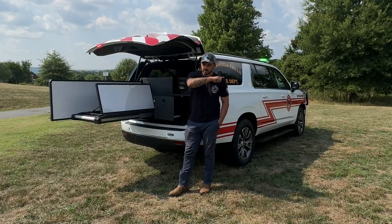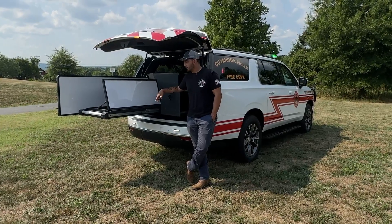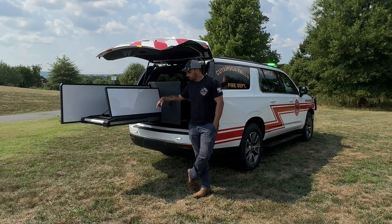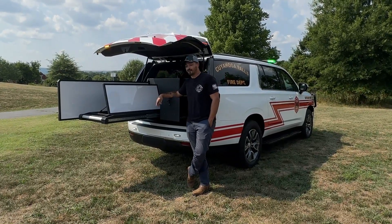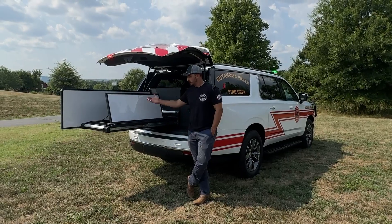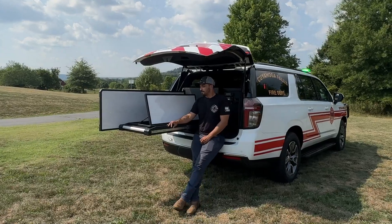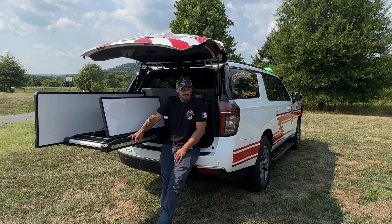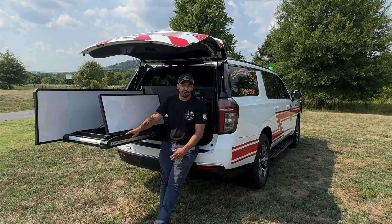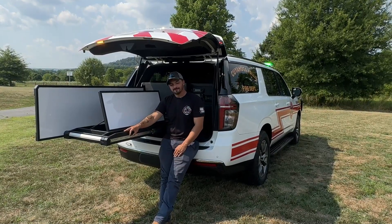All right folks, as always, I'd like to start by thanking you for taking the time to watch this video. This is a bit of an unorthodox, niche cabinet — and I like these because it highlights our ability to do custom stuff. This is something you're not going to find anywhere else. It's going to serve their specific use perfectly, and that's the kind of stuff we have the capability of doing. Like I said, the first one of these trucks is one of the first ones I ever did a video on, so it's kind of cool to come full circle with it. As always, make sure to like, comment, and subscribe for more cool Fastlane content. I'll see you folks next time.